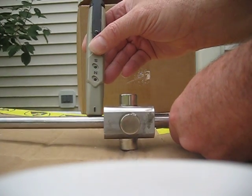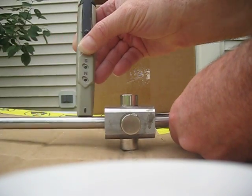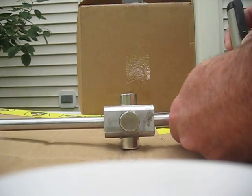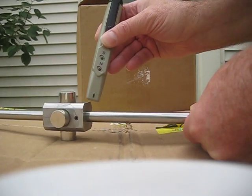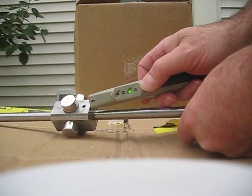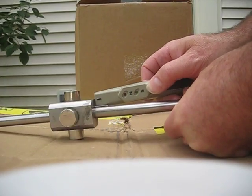Now we're going to test all the way up the rotor. And there's nothing on the shaft, and there's nothing up this side of the shaft, as you can see. And then when we come in around the rotor, we have really nothing on the sides of the rotor.